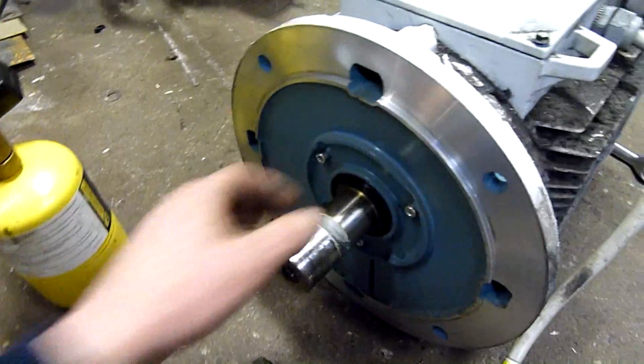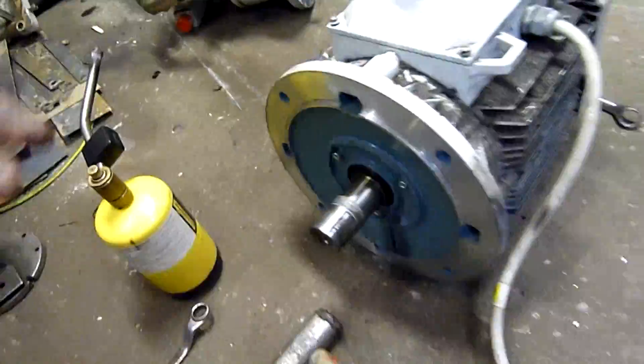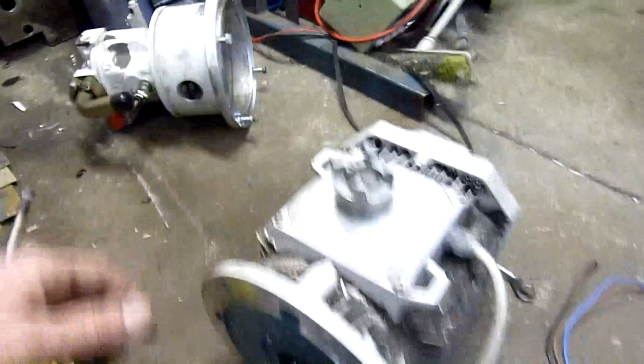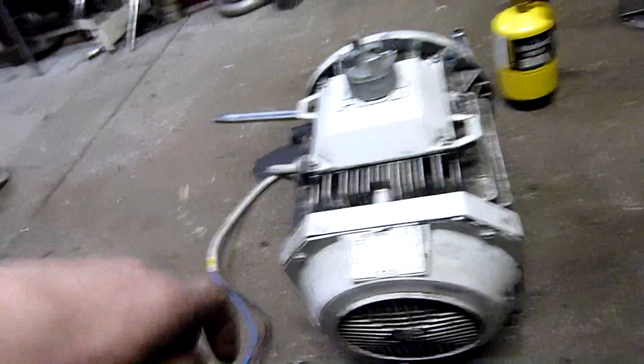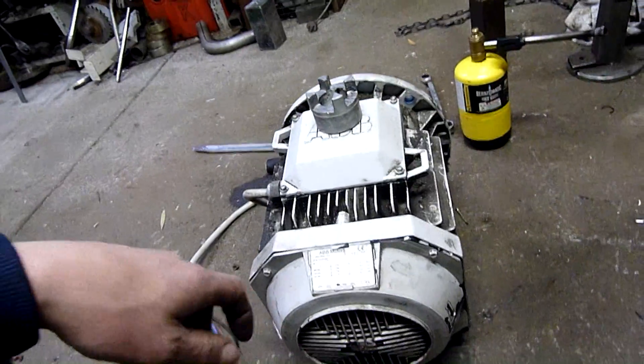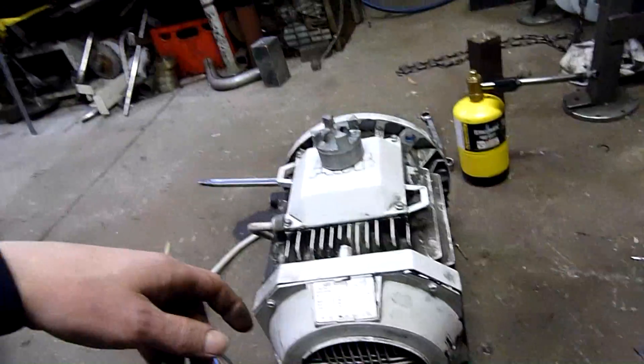This motor will be weatherproof or splash-proof — good for cooling towers and other things like that. Its IP rating is IP55 — 5 on the dust proofing, 5 on the water proofing. So it's actually a weatherproof motor. Awesome.